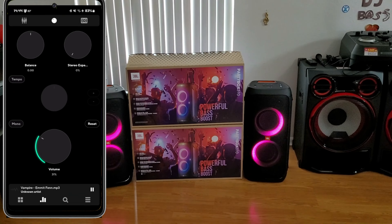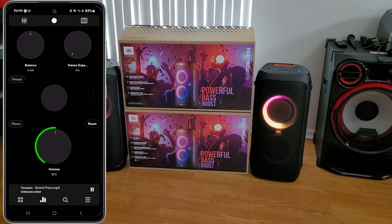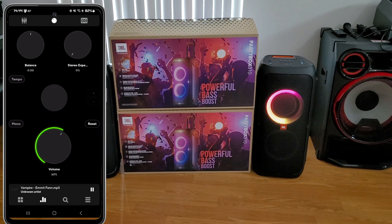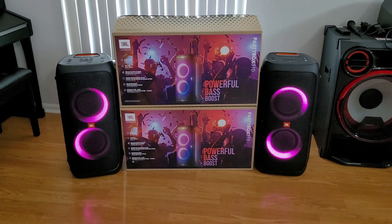We'll press the button on that one and then go over to the other one and press the button as well. There we go — it's paired. That's all you have to do for party mode.